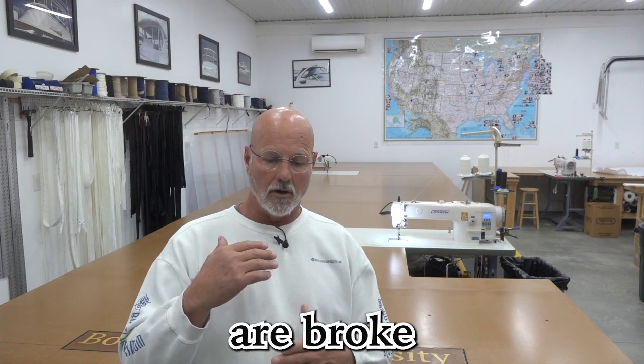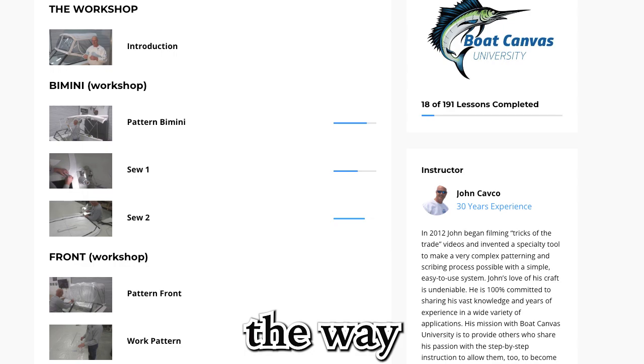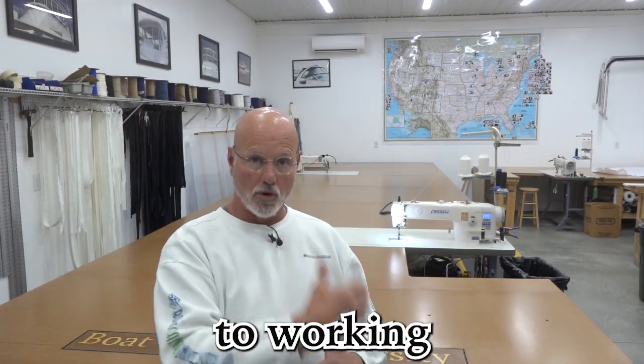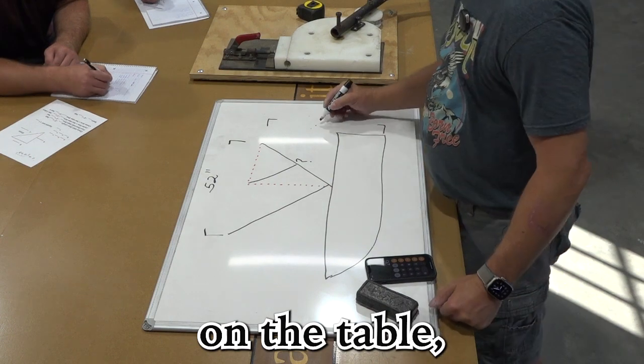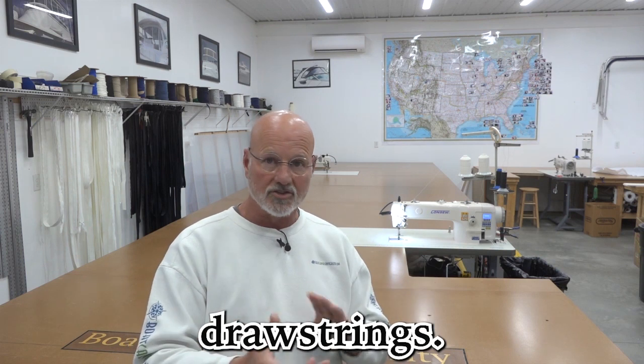These videos are broken down into individual segments for every step of the way — from measuring the boat, to patterning the boat out, to working the patterns out on the table, to building the whole thing, doing all the component sizings, the snaps, all that stuff, drawstrings.